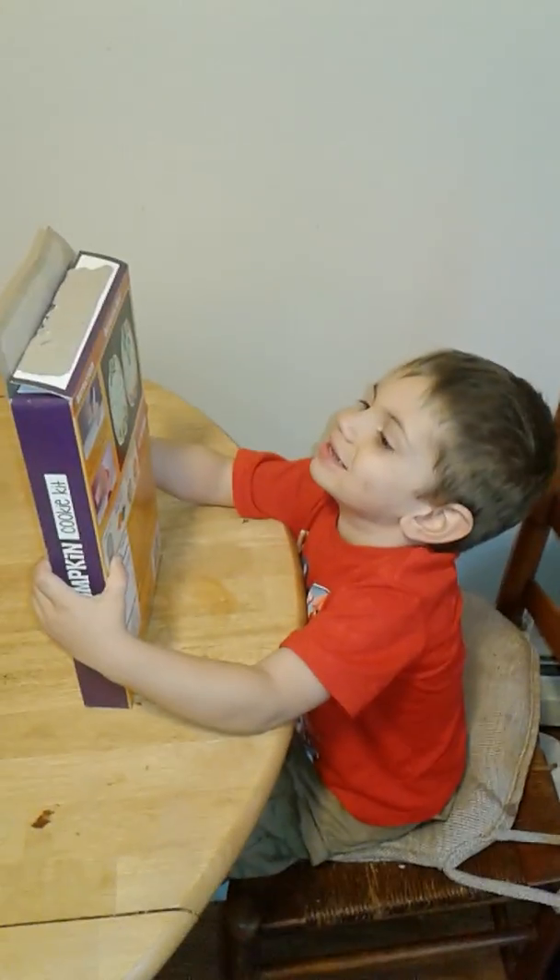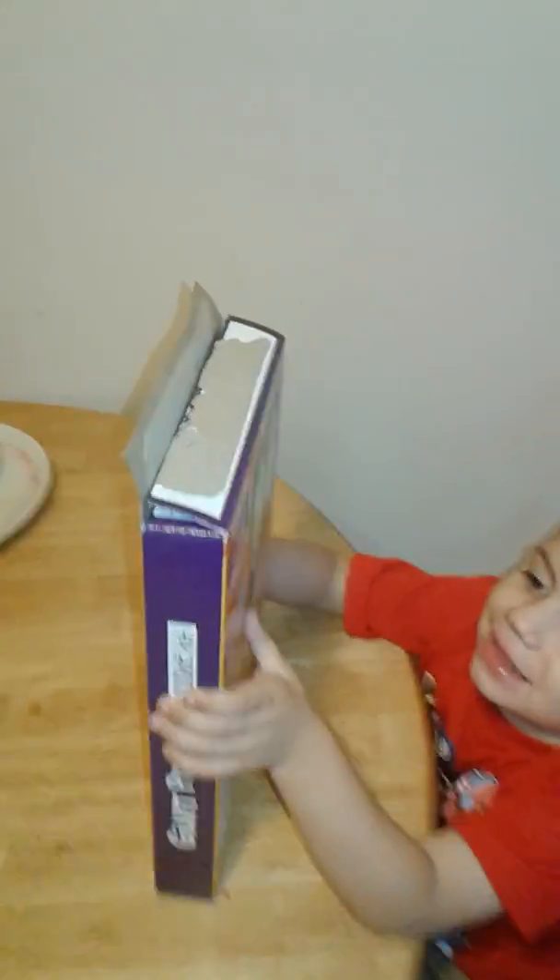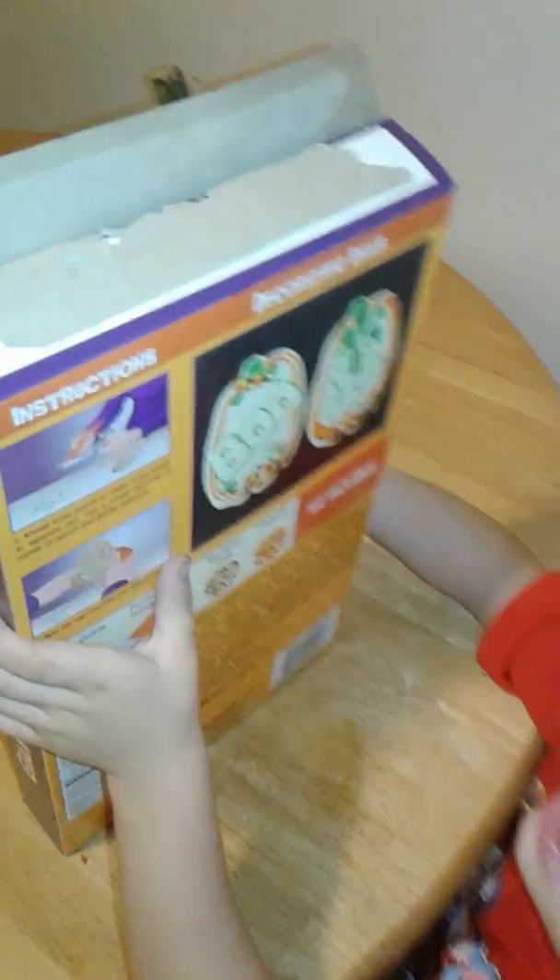The Halloween pumpkin. Halloween pumpkin? Yeah. This pumpkin? Or this pumpkin? This pumpkin. Yeah. You gonna do one of these designs or your own design? Own design.